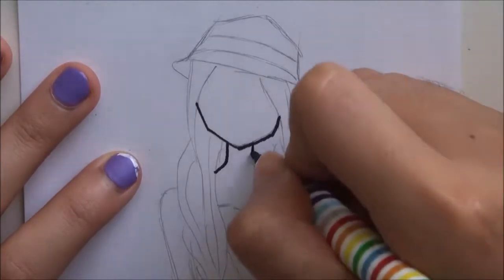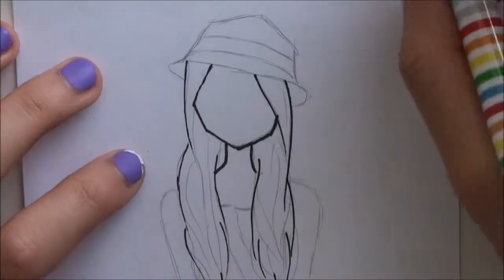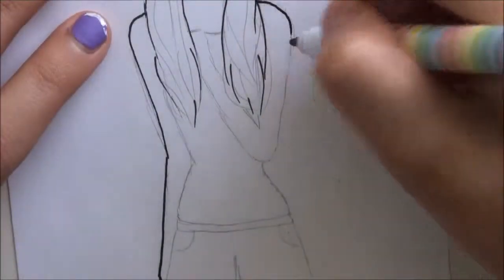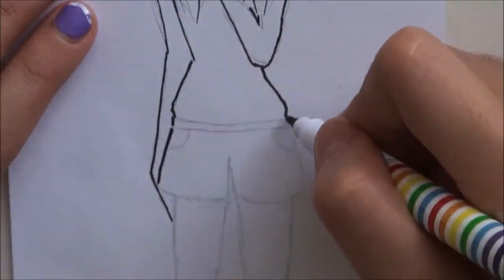I know this is a huge jump, but basically what I did is draw the sun hat and then the hair. I'm inking right now — this isn't my favorite pen, I just got it from the two-dollar store to try it out. I recommend taking your time with the inking because it is your final line art. I'm still getting used to this pen.